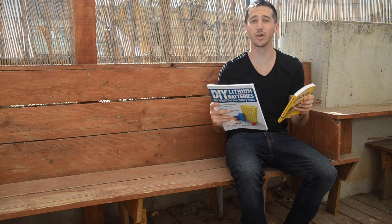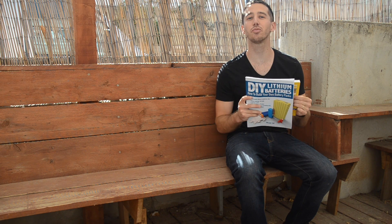And if anybody else wants to win a copy of one of my books, all you have to do is put a comment below this video, anything you want, and in my next video, I'll do another random drawing for another winner.